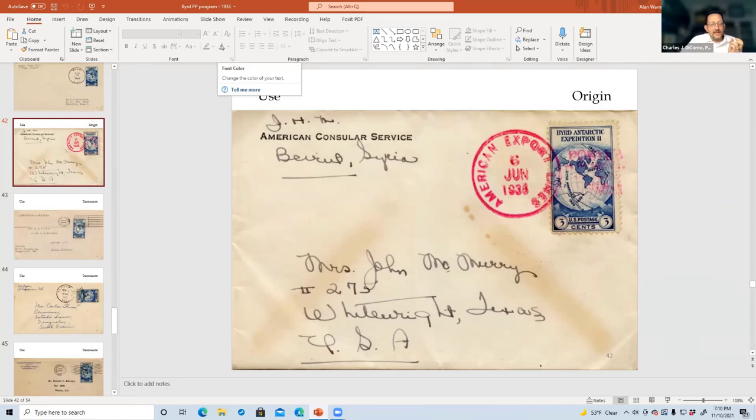Let's tip our hat to Martin — he's doing a phenomenal job. He's doing Pennsylvania Postal History as well, just continuing to elevate that.